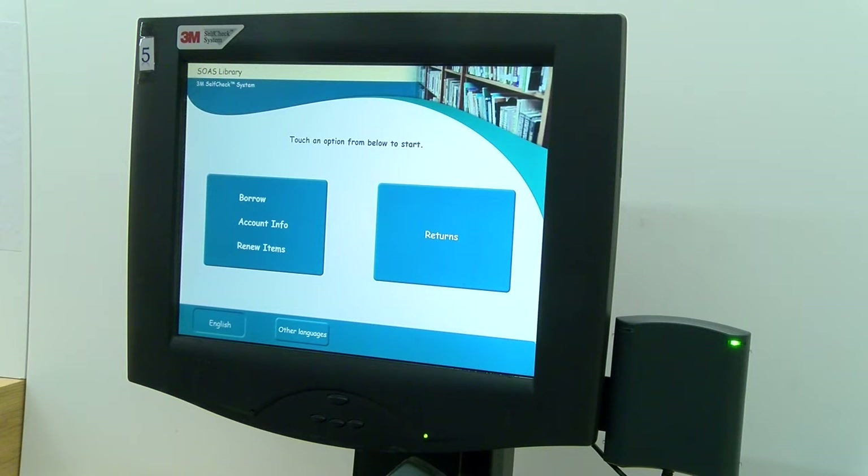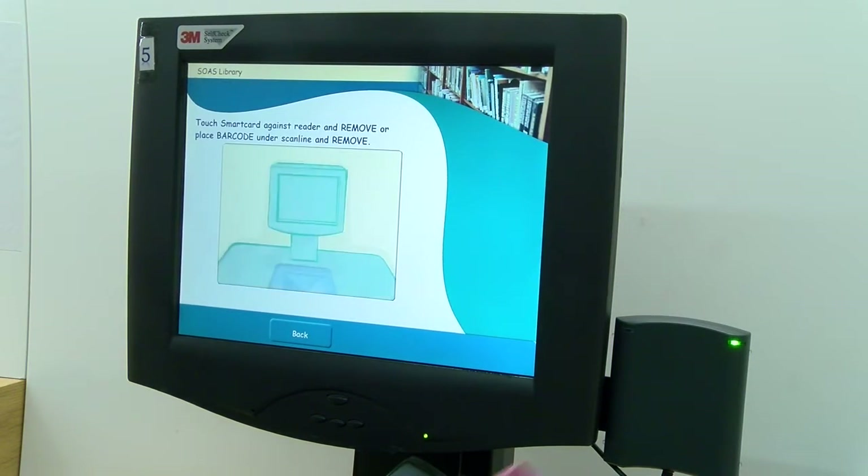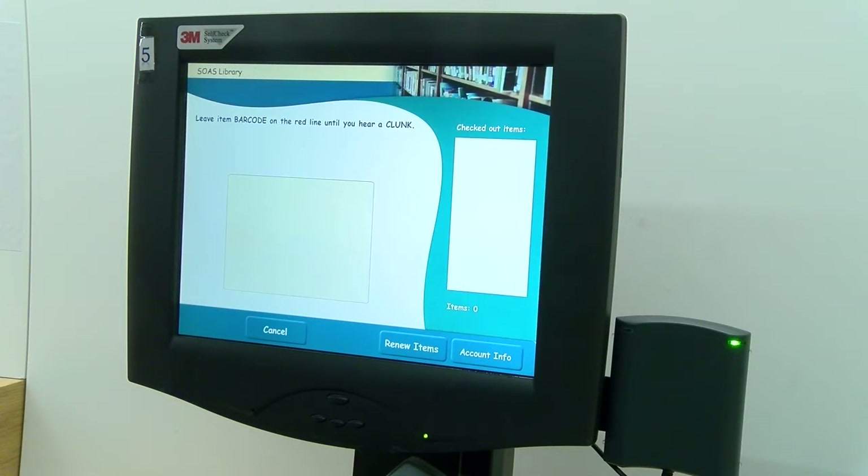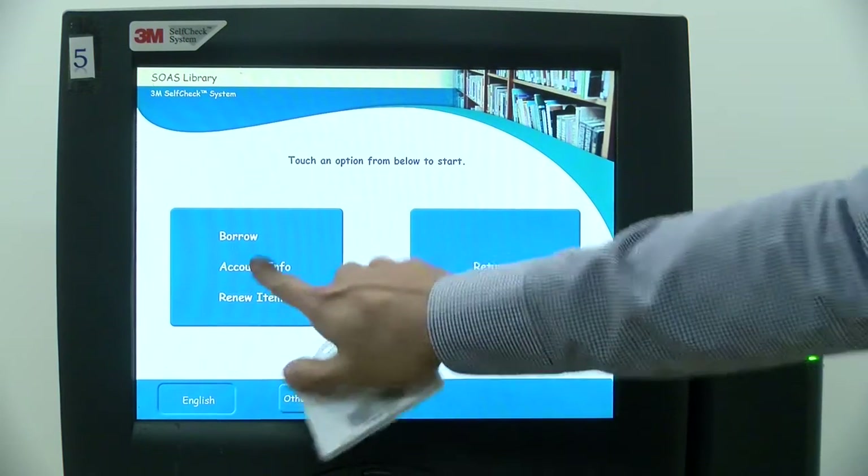This is a short video on how to use one of our five self-service machines in the library. You can use these machines to renew, loan, or return items including books and DVDs. To borrow an item, first click on the borrow button on the self-service desk, then tap your ID card on the scanner and wait for your account to be checked.